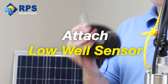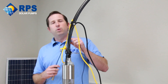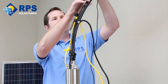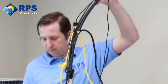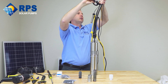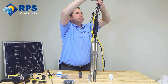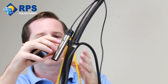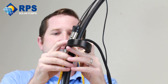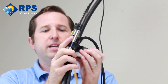One of the best features of this system are the low water and tank full sensors. They're both the same, so you can use either one. We're going to use some electrical tape to attach our low well sensor about a foot above our solar well pump. Do about two wraps right above on the cord, and then one wrap right around the sensor itself. This will hold it in place and make sure it doesn't move around or get tangled.